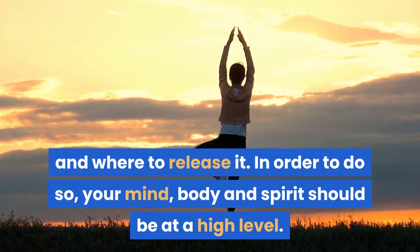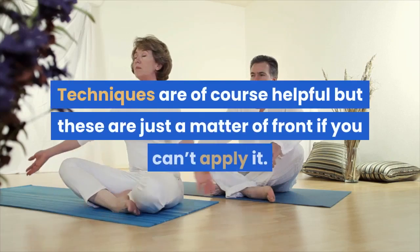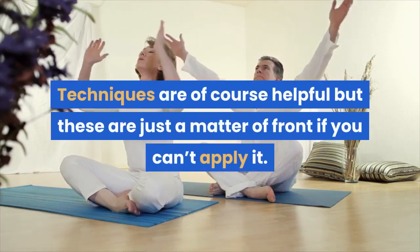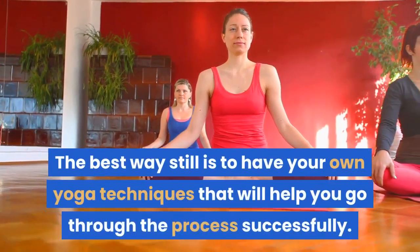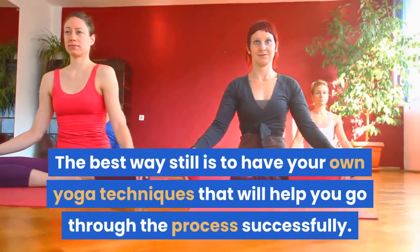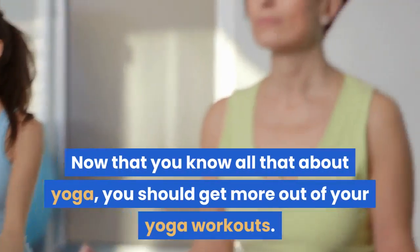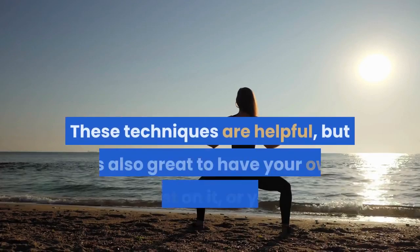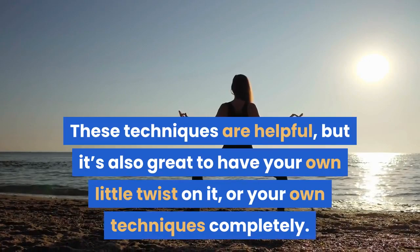In order to do so, your mind, body and spirit should be at a high level. Techniques are of course helpful but these are just a matter of form if you can apply them. The best way still is to have your own yoga techniques that will help you go through the process successfully. Now that you know all that about yoga, you should get more out of your yoga workouts. These techniques are helpful, but it's also great to have your own little twist on it, or your own techniques completely.